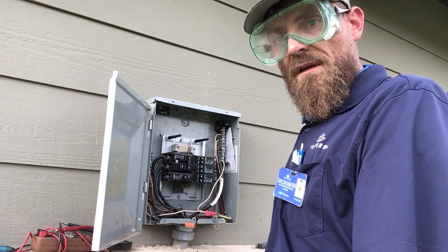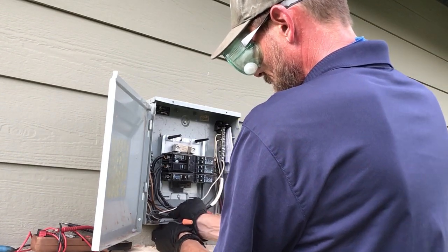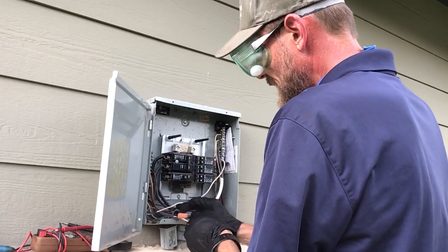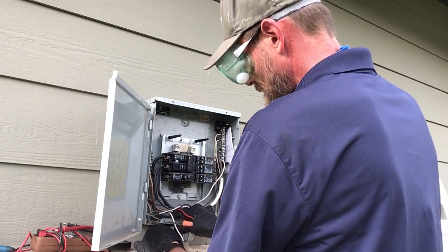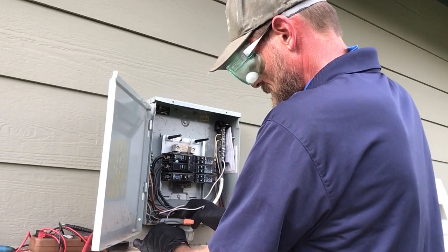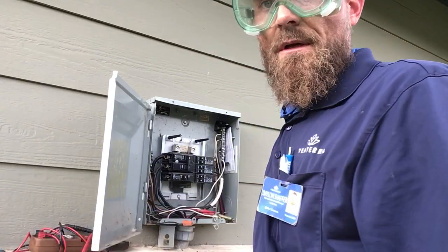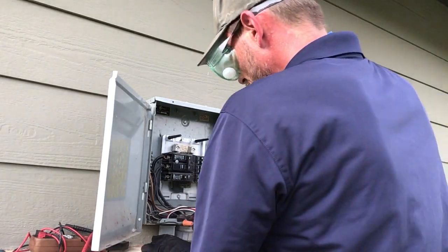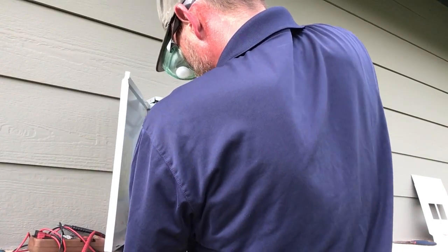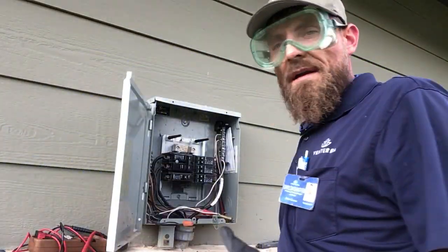Again, being very careful of this panel because it is live. We're going to insert our wiring and reconnect the lock nut. Make sure it gets good and secured so it gets a good tight weather seal. That's why I like to use my channel locks. Now that it's good and tight, we're ready to connect.